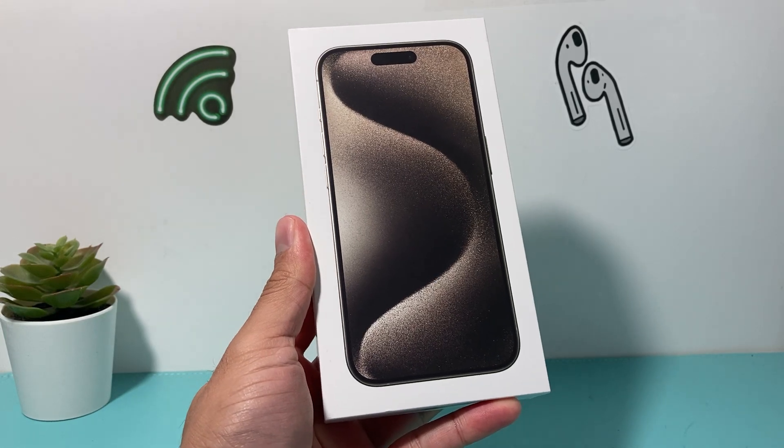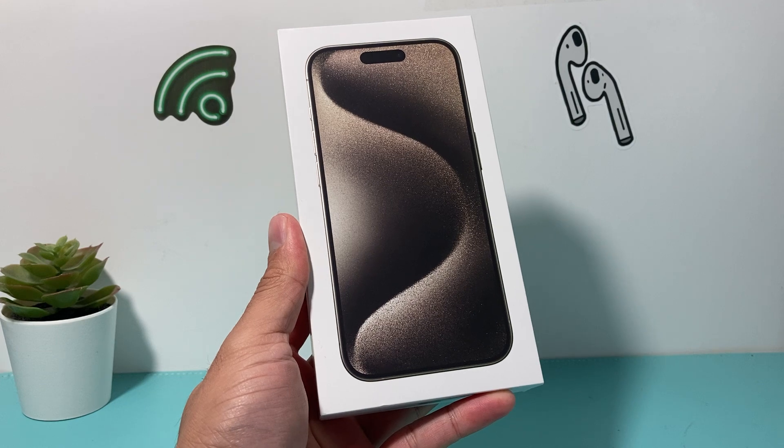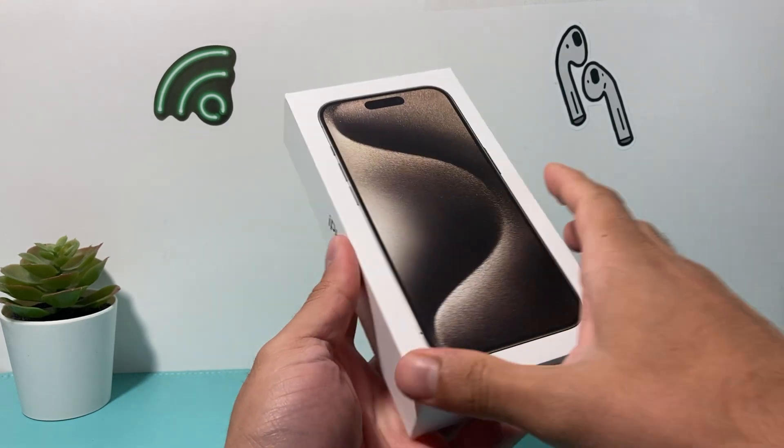Hey guys, it's TechCrunch with a video for you. In today's video, I'm going to show you how to set up and activate your iPhone 15 Pro and activate your eSIM card as well. So let's get started.